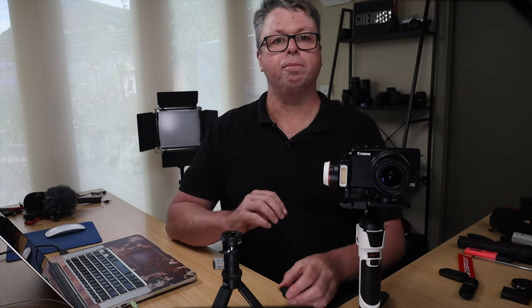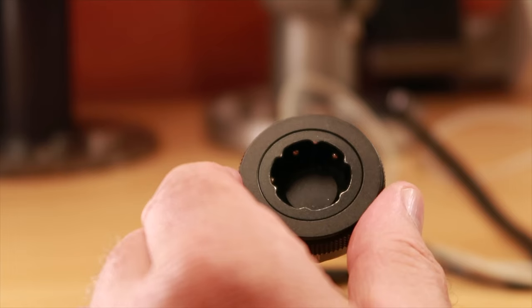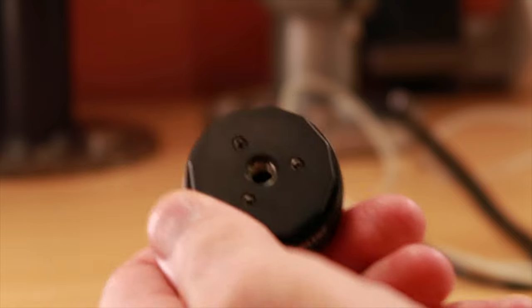A solid and secure mounting system, the Zhiyun TransMount quick release system is a game changer and it offers excellent value for money. Solid metal construction — you can't go wrong.